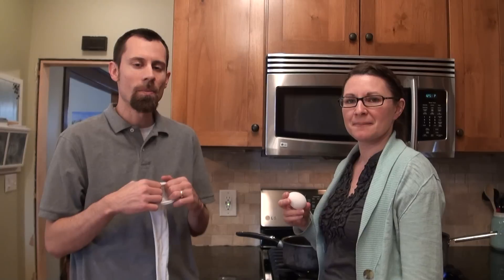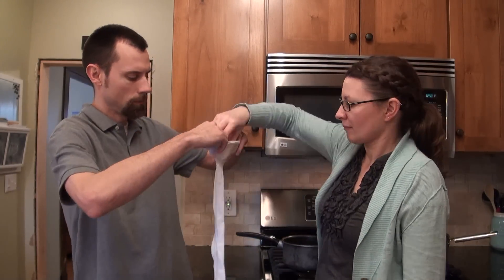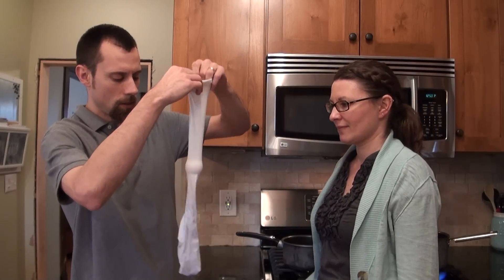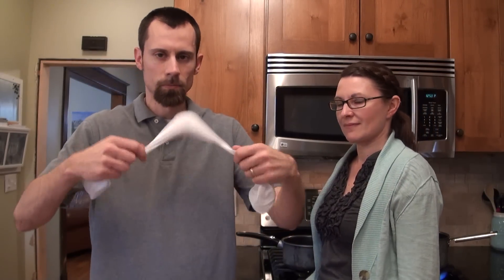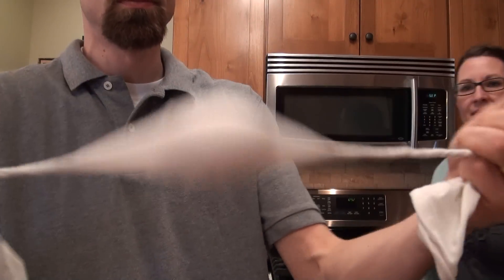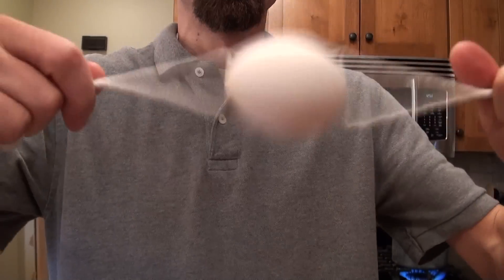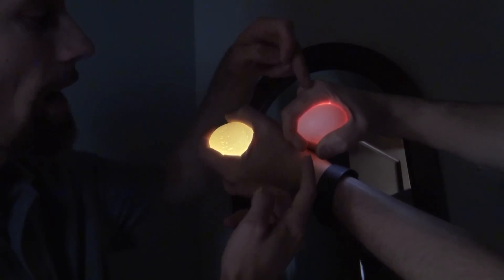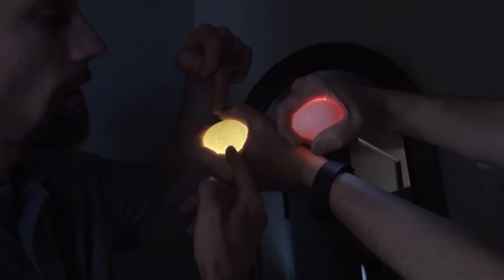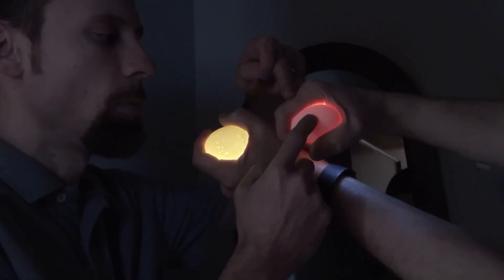We're going to show you how to make a golden egg. Take a pair of tights, take one of the legs, drop the egg in, and spin it several times. The way to tell if the insides are scrambled is to hold a flashlight behind the egg — if it's yellow it's not ready, if it's red it is ready. This one right here is ready to be boiled.